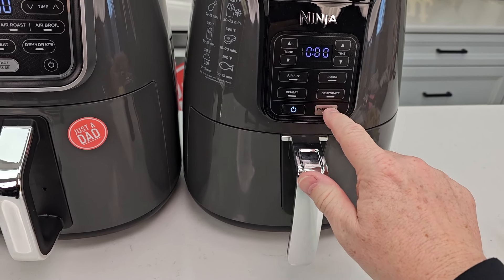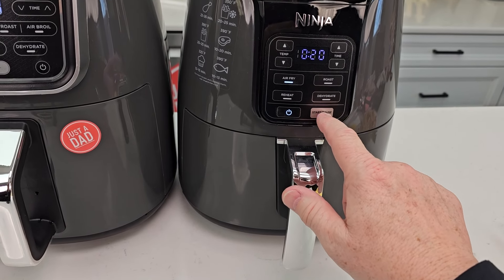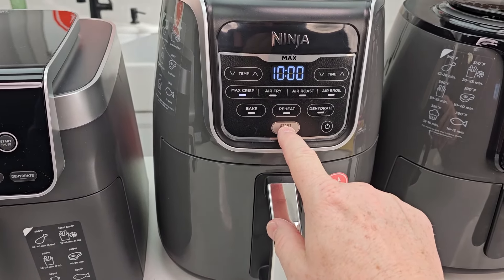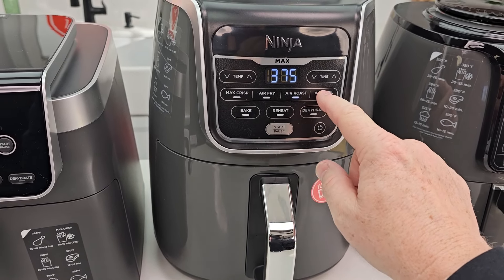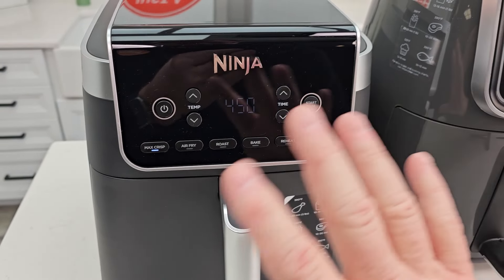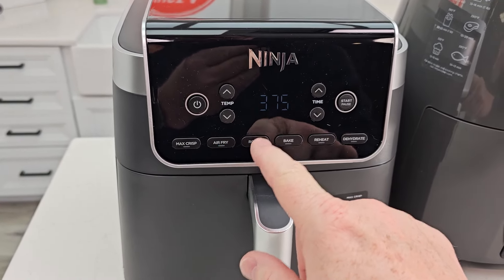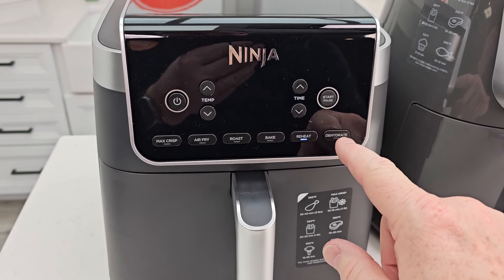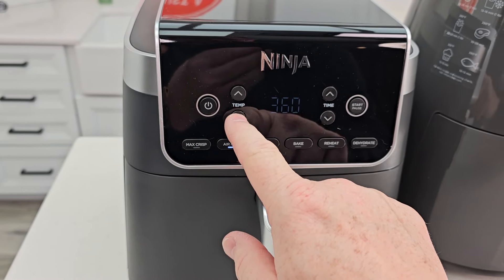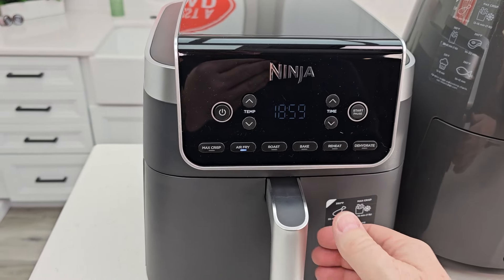The larger models have a power button and a start/stop button — you can pause it, change modes, adjust time and temperature. This display is a little bit dimmer but it looks really nice. The 5.5 has air fry, bake, preheat, reheat, dehydrate, and max crisp. You can change the temperature, change the time, hit start, and pause it.